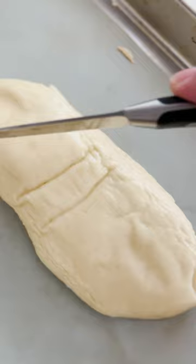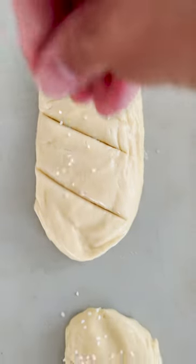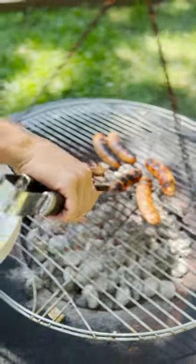Dip those in your lye — also nothing to be afraid of, just follow my tips. Then we're making three cuts into each bun, sprinkling some very special pretzel salt on them, and stuffing them with some freshly grilled bratwurst.